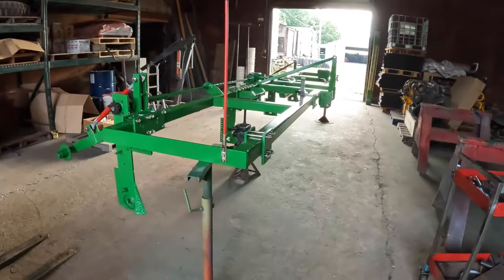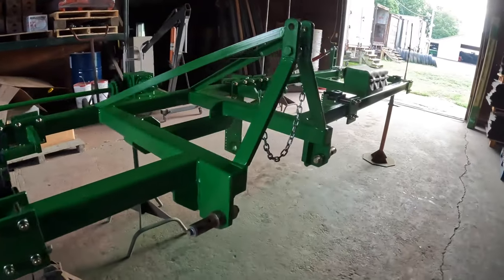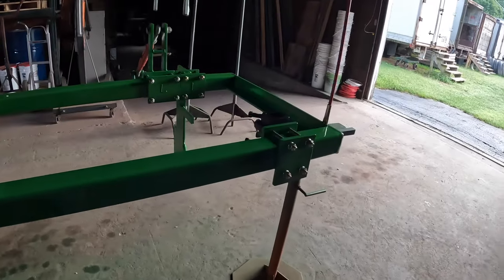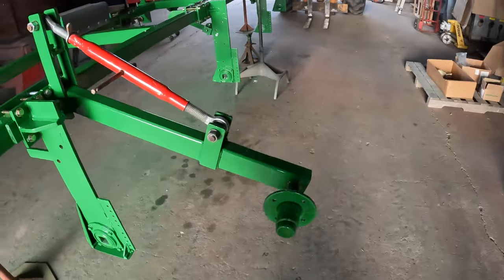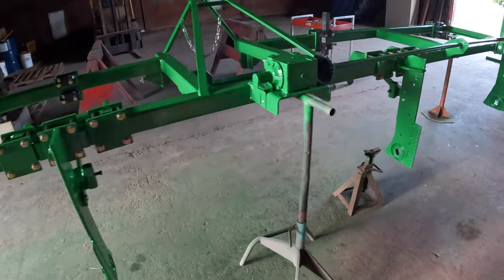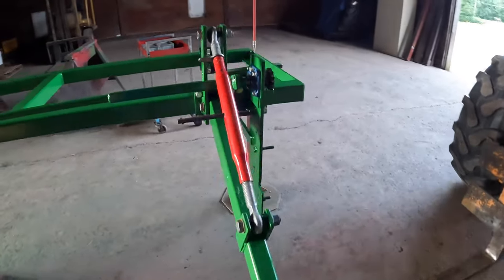There it is — the puller in progress. Looks really good, just got painted, got some last-minute things to do on it, and should be pulling onions sooner than later.